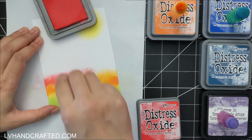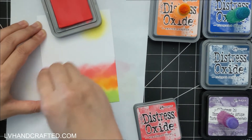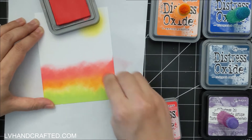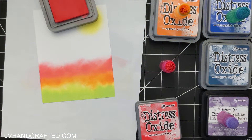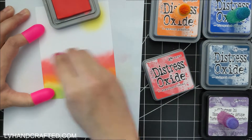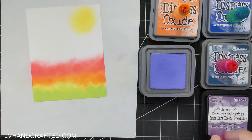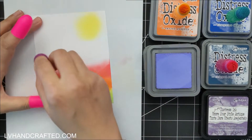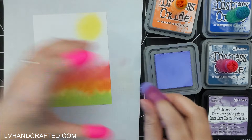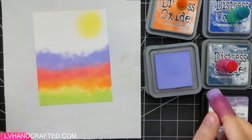It looks a little splotchy, but I think this is more to do with my little brush blending tools. I gave them a really good clean, but I think I might actually switch out my blending tools for domed sponge daubers, because I use those a little bit later and I feel like they work so much better.